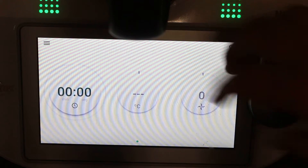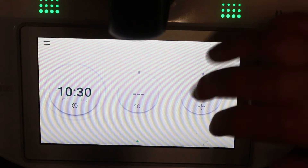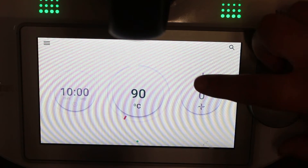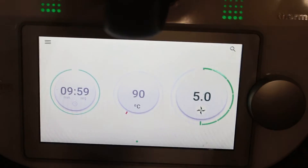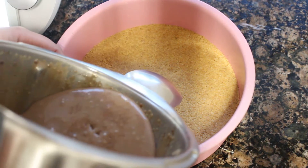Ahora vamos a cocinarlo todo programando 10 minutos, 90 grados y velocidad 5. Al principio veréis que la Thermomix se menea bastante por lo duro que está el turrón, pero al cabo de unos segundos ya veréis que se deja de menear, así que solo la tenéis que vigilar durante los primeros segundos.